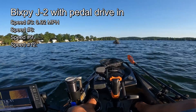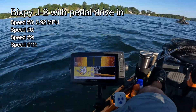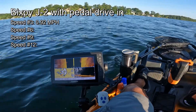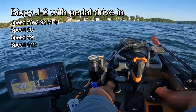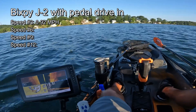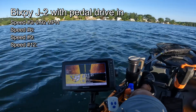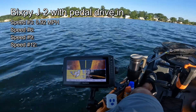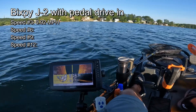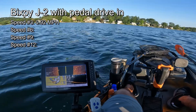Speed six here, again with the pedal drive down. We're at about 1.48, then 1.65, 1.65, 1.7. Almost crashed into my buddy there — let me just get out of his way. Okay, so we're at speed six and we're getting a top speed of 1.78. Speed six: 1.8. It keeps going up, so let's monitor until it actually starts going down. The highest we got was 1.9. I think it's fair to say 1.88.